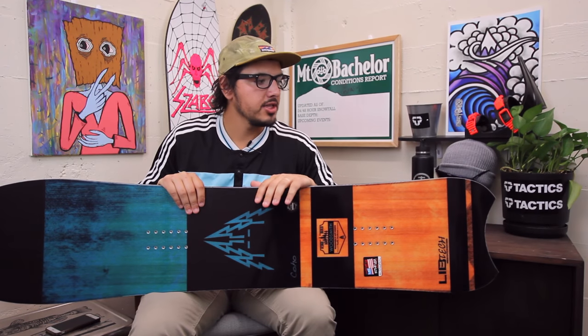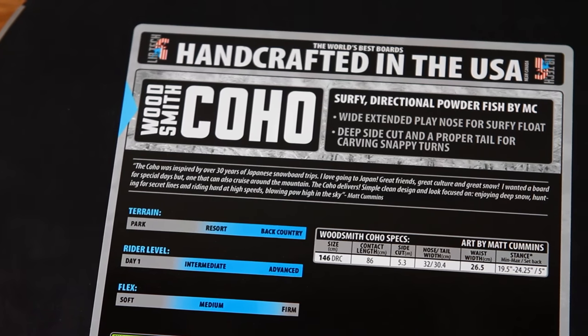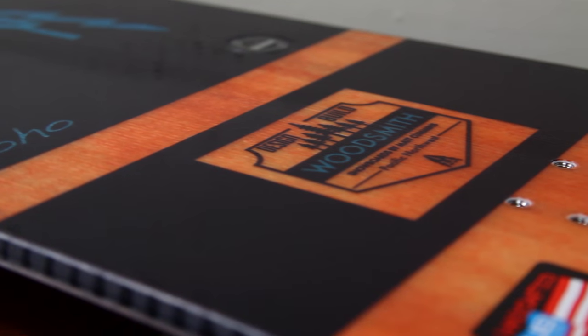What up? This is Cobb from Tactics Board Shop. Right here, you're looking at the 2017 Coho from Lib Tech Snowboards. This is a new board in the Lib Tech line.